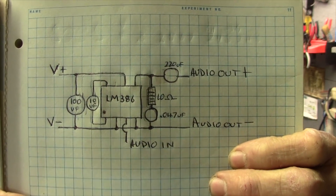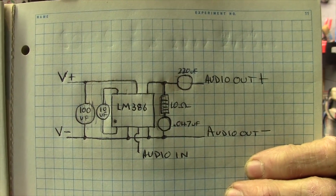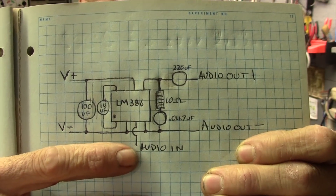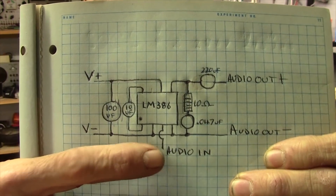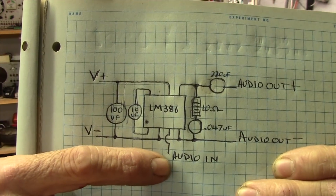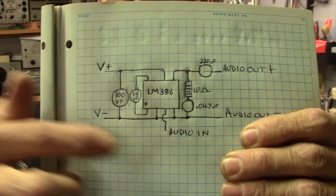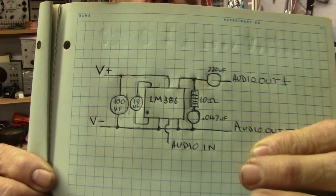The LM386 circuit is a pretty basic one — not too much to it. There are four capacitors, one resistor, and one LM386. The audio input will be coming from the 1/8-inch mini jack on the head, and the input is modulated by the volume potentiometer on the other side. What we're doing on this amp is actually changing the volume by attenuating the input, not the output.